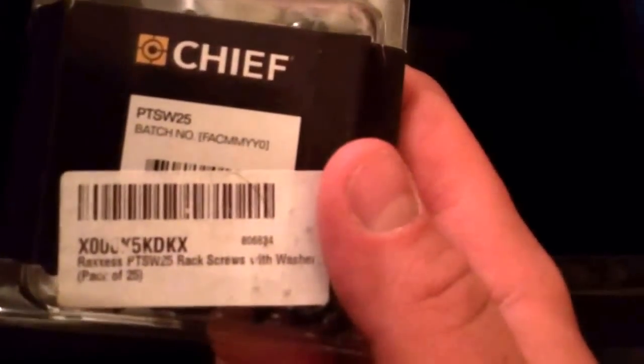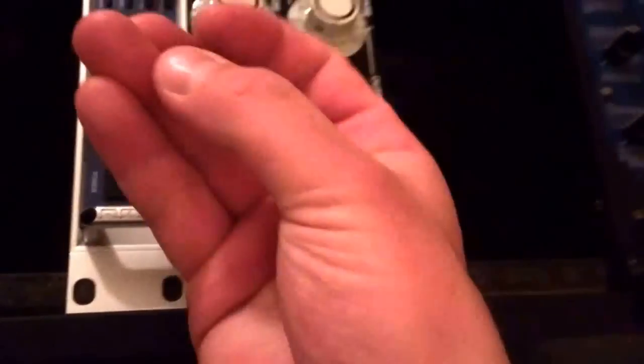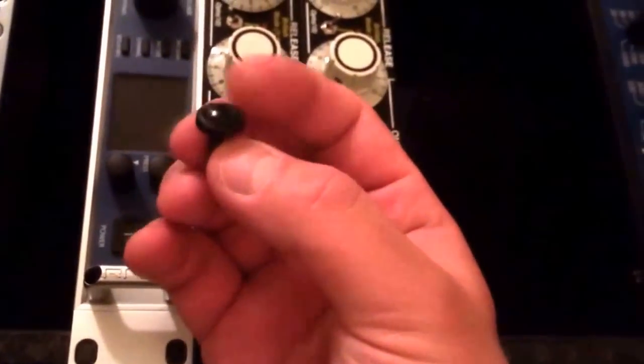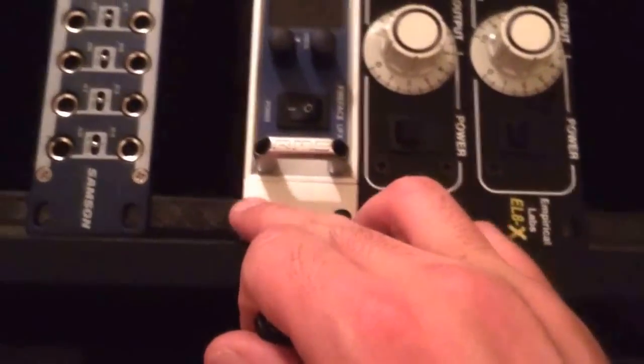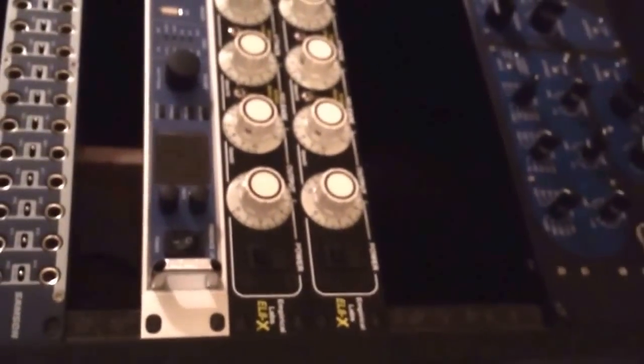The very last thing is I use these rack screws — they're the Raxus PTSW25 rack screws with washers. These have like a soft plastic washer. This protects the front of your gear, which is probably the most important part. I have zero scratches, zero marring or anything on all of my gear. So those are my tips for that. Hopefully you can save some of your gear and keep it mint for a long time.